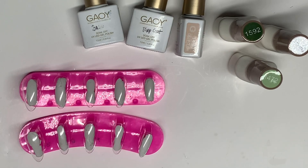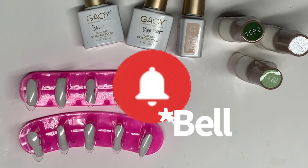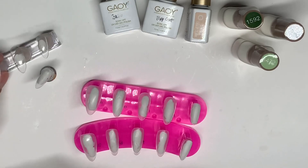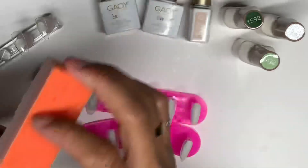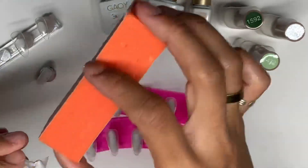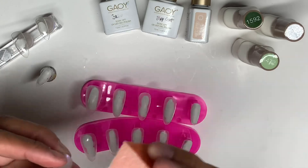If you're not subscribed, subscribe to my channel — I would truly appreciate it. And don't forget to press that like button. I want to show you quickly how I buff the nails. I went ahead and did most of them, now I'm just doing the last three. What I do is grab a buffer and lightly buff the top of the nail so that the base coat has something to adhere to properly and there is no chipping.